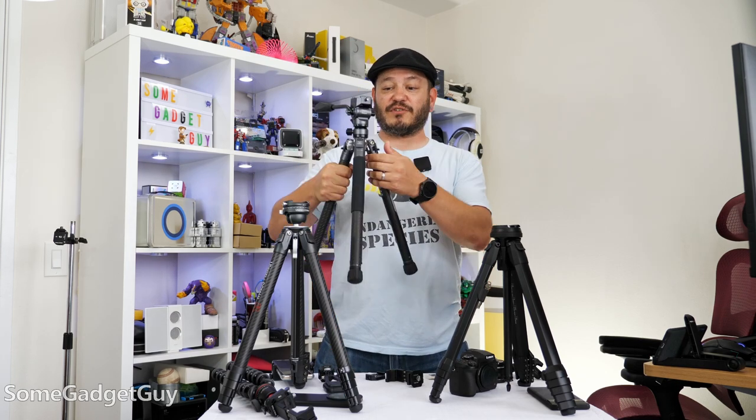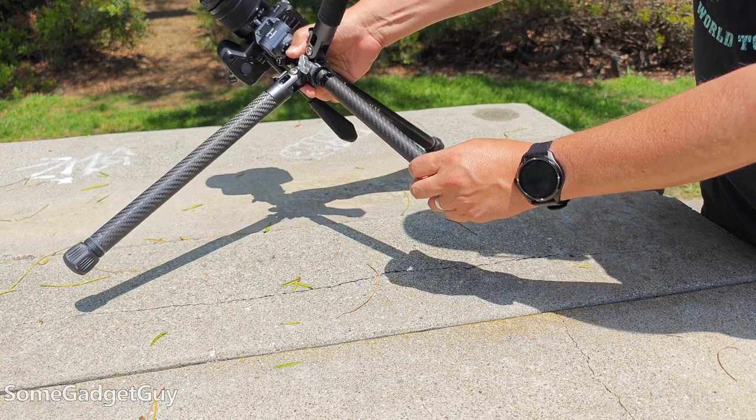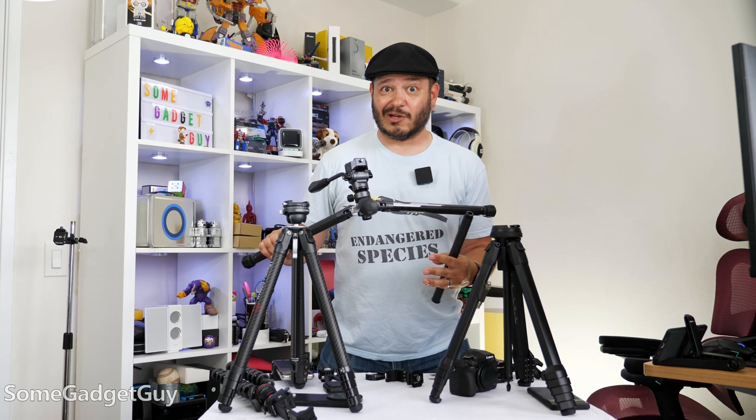Five-section legs with two angles on the arms, and the center column can be detached to really help you get low. This is super helpful where some of my other tripods I just have to switch immediately to an inverted column to get near this height. We can get really low now.